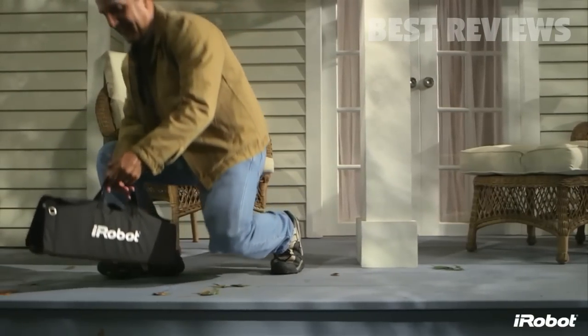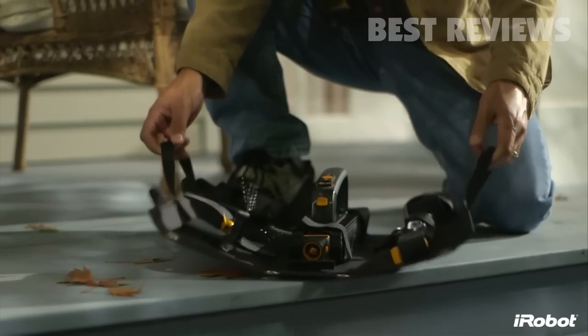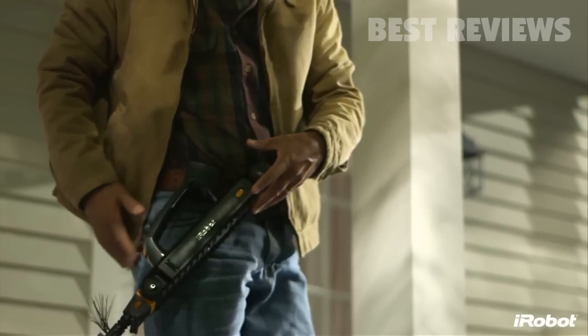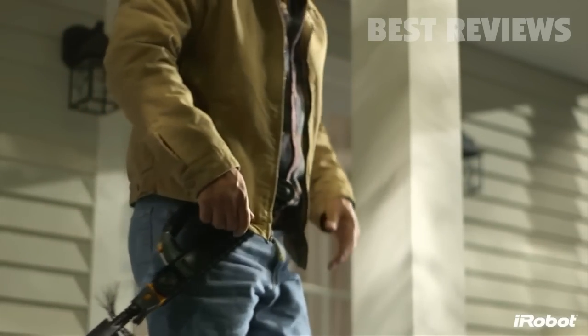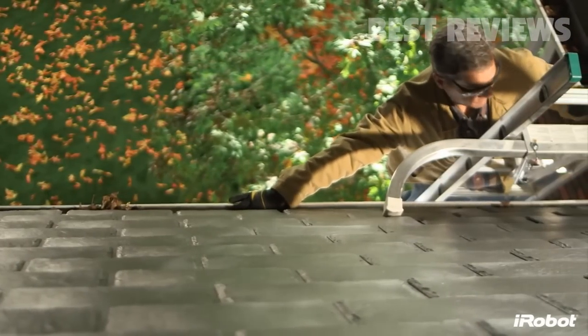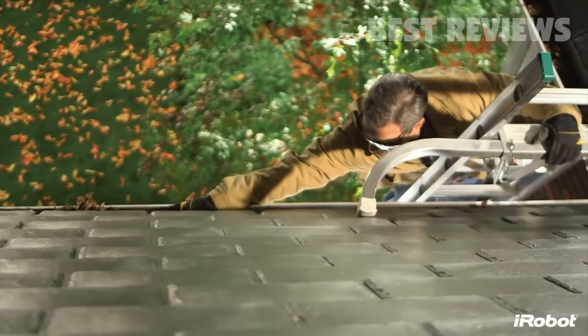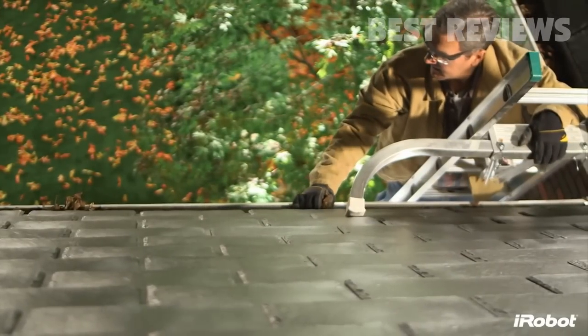The iRobot Luge 300 series gutter cleaning robot is a must-have tool for your home maintenance arsenal. Luge takes this dangerous and dirty job and does it for you — no more repeated ladder climbing, no more overreaching from dangerous heights, no more Sundays wasted.